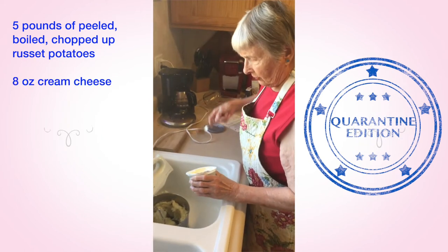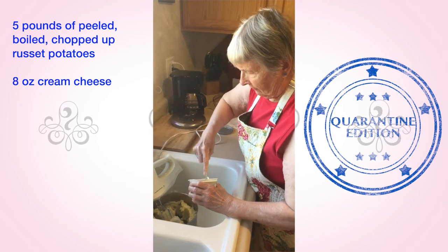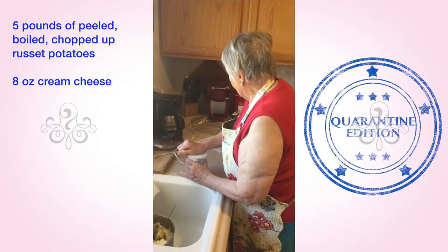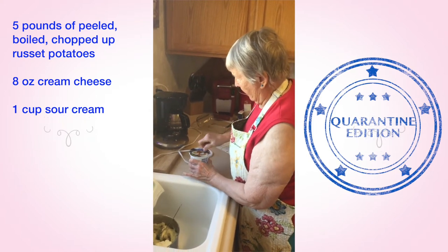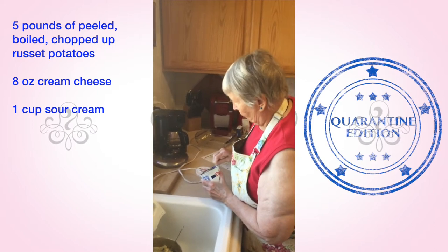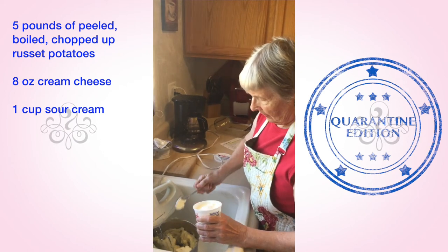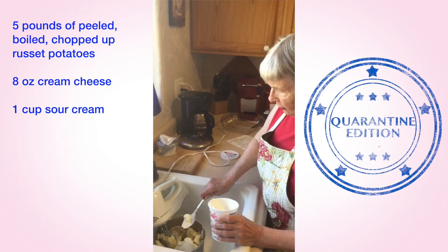Add one eight-ounce block of cream cheese. It's good if you can have that cream cheese out of the refrigerator a little bit so that it has softened up. Also add one cup of sour cream. I like Daisy sour cream because it's more creamy and softer than the store brand I generally buy from my local grocery store.